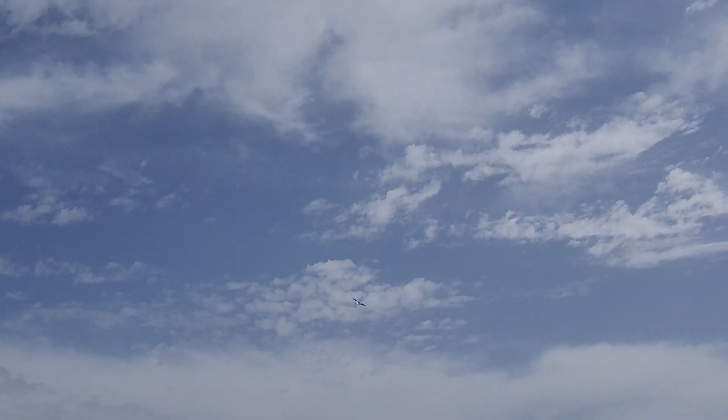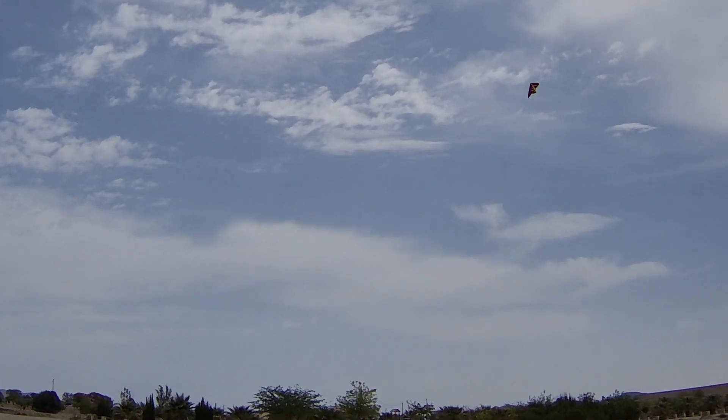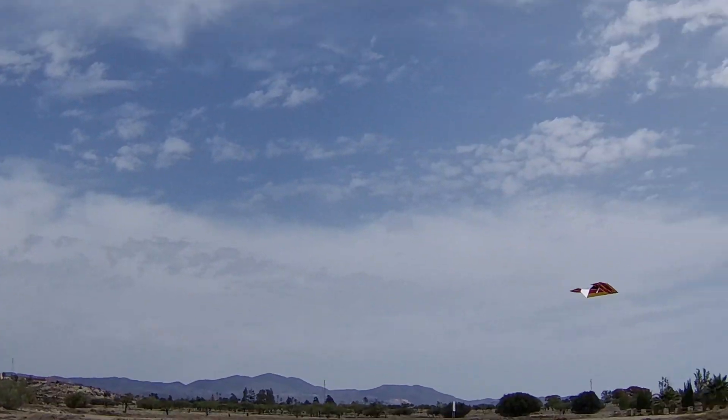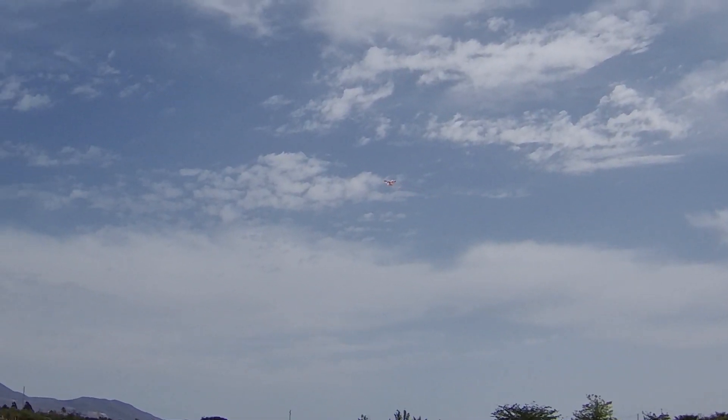I think even a beginner could fly this now that it's set up, pretty much. Let's try — how slow can it go? That's pretty slow. It's not quite as noisy as I thought it was going to be.